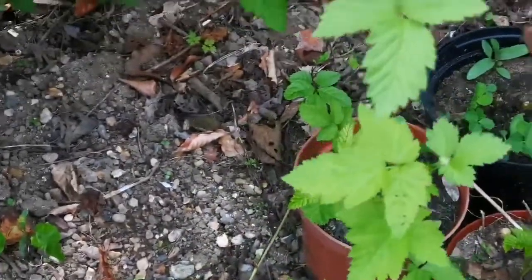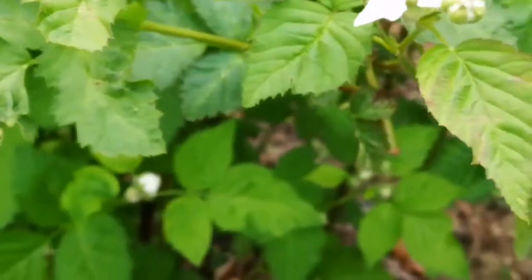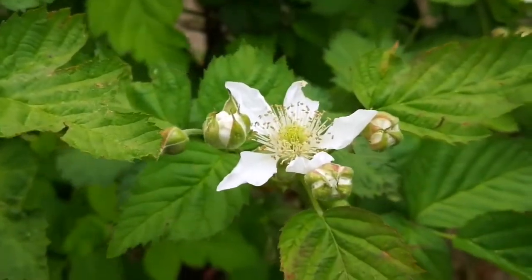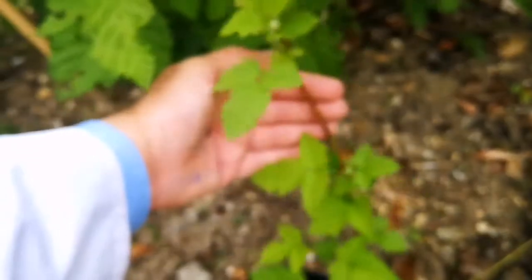It already has a flower! A flower from this plant — that's lovely. This is an actual boysenberry plant. This is the way a boysenberry looks in the middle of May, and I have one which has at least two or three flowers.